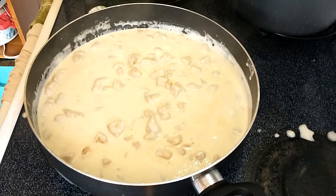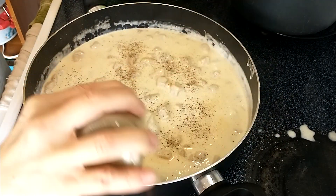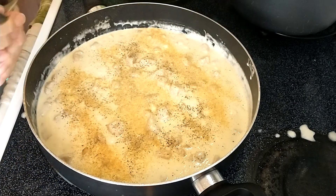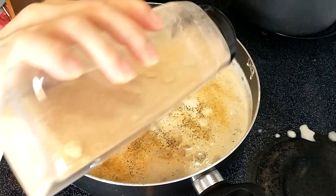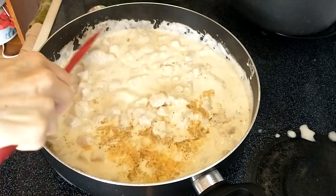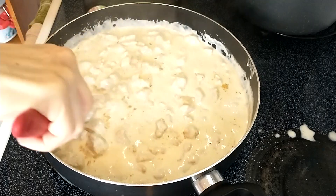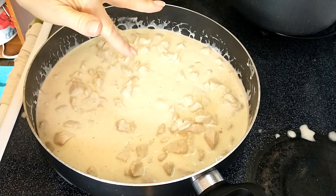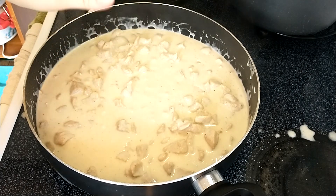Let's add in the other stuff. I'm actually going to turn the heat off because it's thick now. As it bakes, it's going to get even thicker.